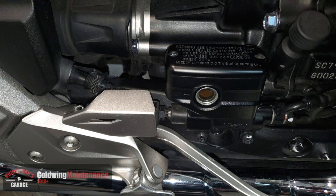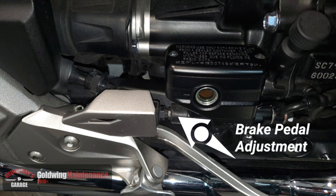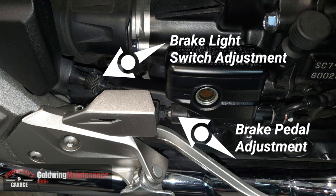If you look on the right side of the motorcycle just behind the brake pedal you can find the brake pedal adjustment mechanism. Don't confuse this with the brake light switch adjustment, which is a little bit farther back and a little higher up.